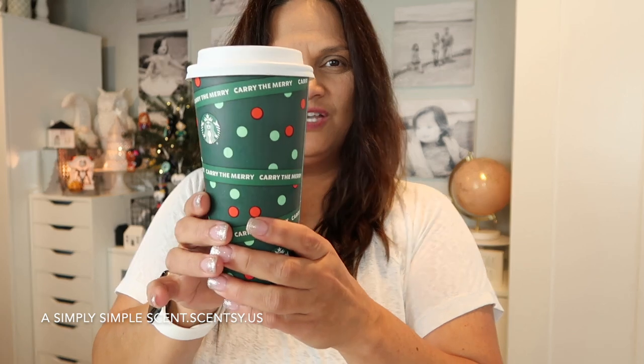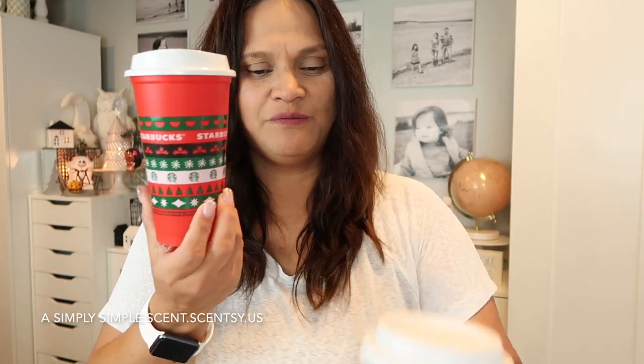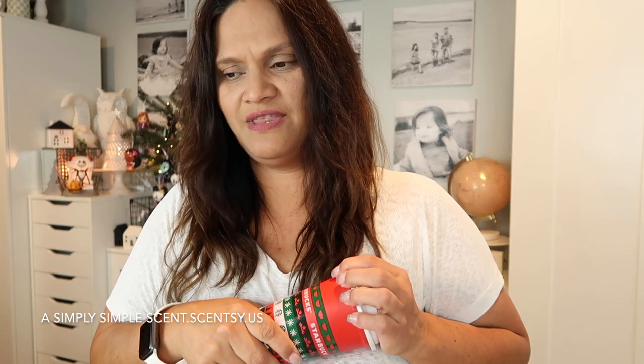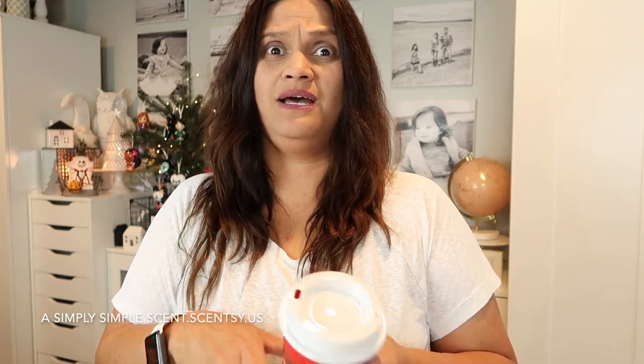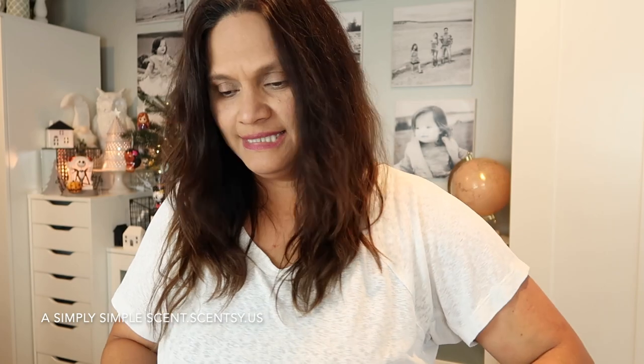Their holiday cup designs are so popular. I got this green one which is really festive. I did not know this, but on the first day they come out — today, November 6 — they give you a free reusable hot cup. The guy said 'oh no, you get this for free.' I've been ordering Starbucks for so many years and today is the first day I learned that!